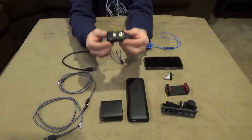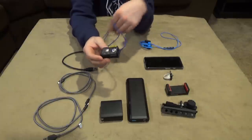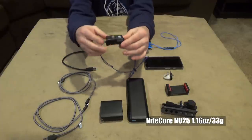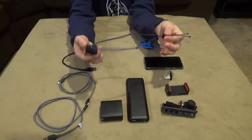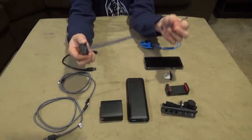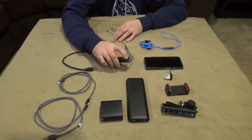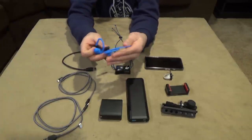This is my favorite piece of gear — the Nitecore NU25 headlamp, and it is so freaking light. I got it from Lightsmith.com with a headband mod — instead of the standard one-inch webbing, it uses shock cord, which is absolutely comfortable. It's rechargeable with a 900 milliamp battery and charges via micro USB.